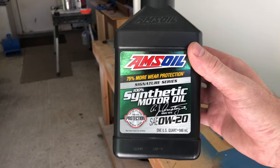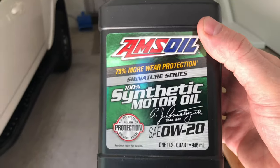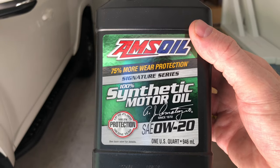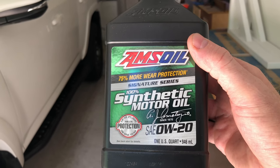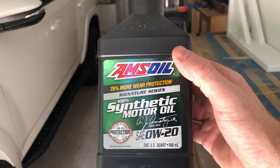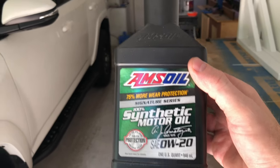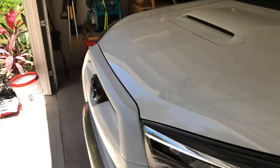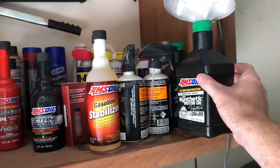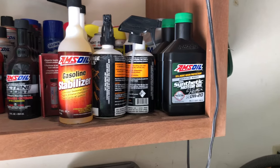I just completed my second oil change with their Signature Series and I figured I would run a full cycle on it, then wait until after the second actual oil change to really sink in my thoughts. I definitely noticed after the first oil change that it was running really smooth.